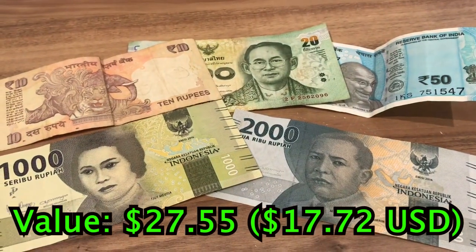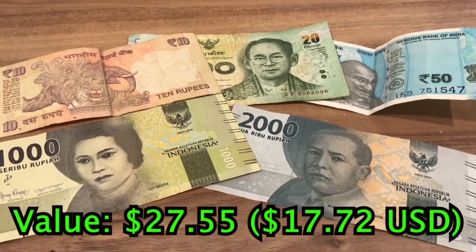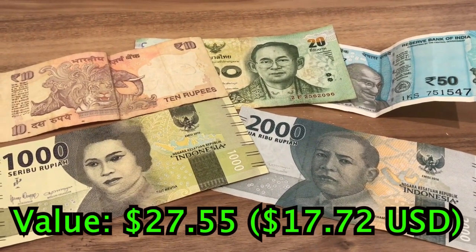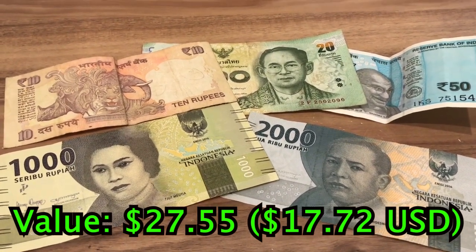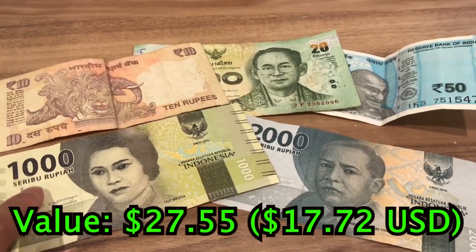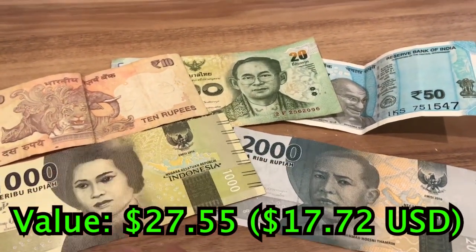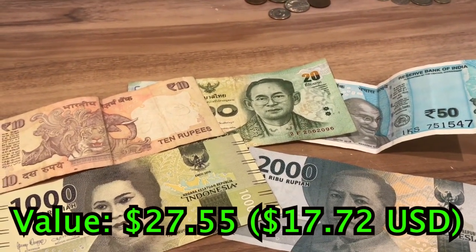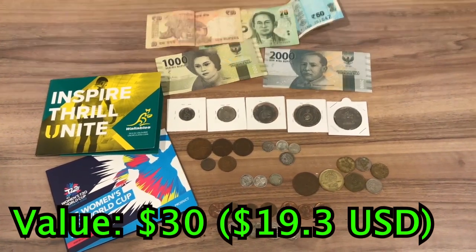Lastly, we have some world banknotes. These are still in circulation in their respective countries, so they're pretty much worth face value. They are from all around the world, so I thought they were pretty cool and added them in. These are from India, Indonesia, and Thailand. The Indonesian ones are the best if you're looking for price — 1,000 rupiah is worth only 10 cents, and 2,000 rupiah is only worth 20 cents. All of these banknotes together are worth about $2.45, give or take about 50 cents. That is the coin collection I made, worth 20 US dollars.